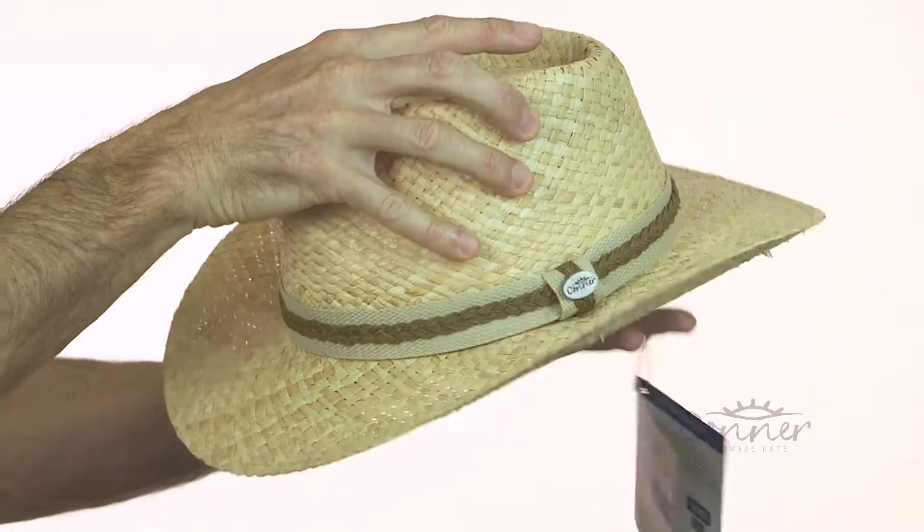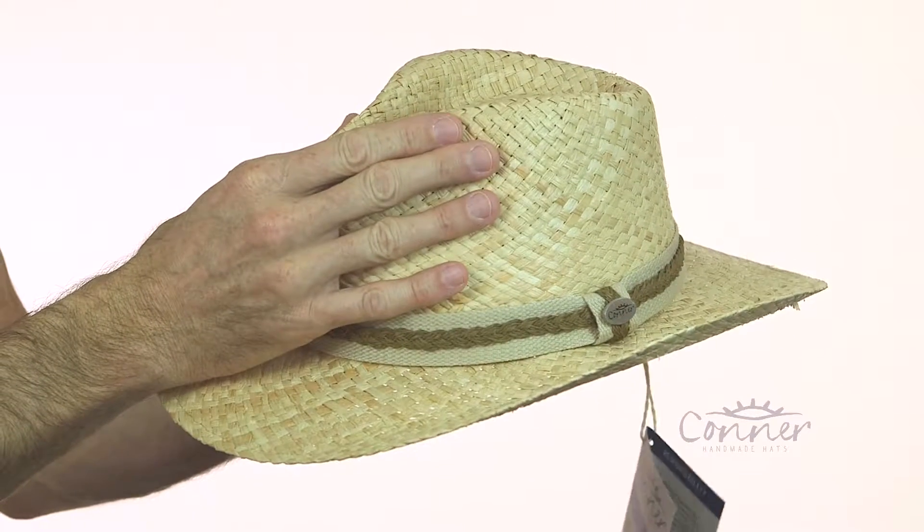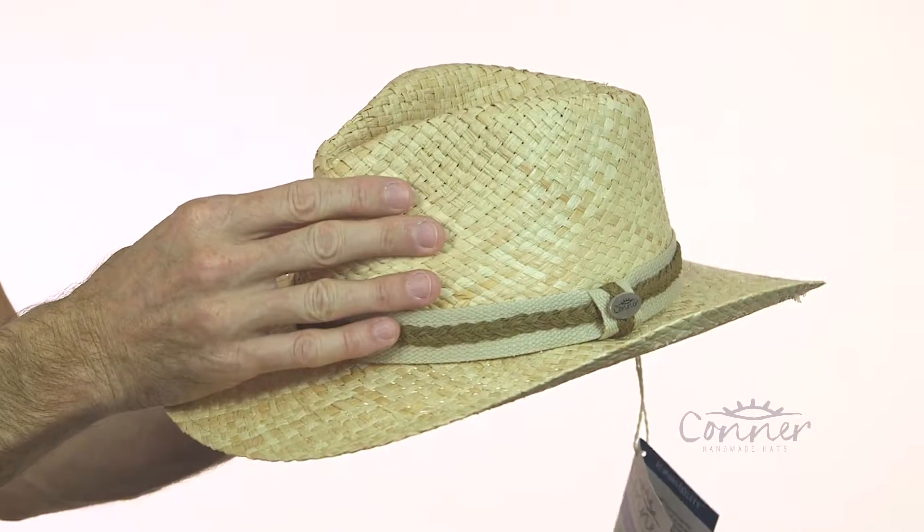This hat is a crushable hat — you can crush it. Your kid can jump on the hat and it's going to be just fine. But you don't want to pack it away or fold it up for a long time, because it gets a bit wrinkled.